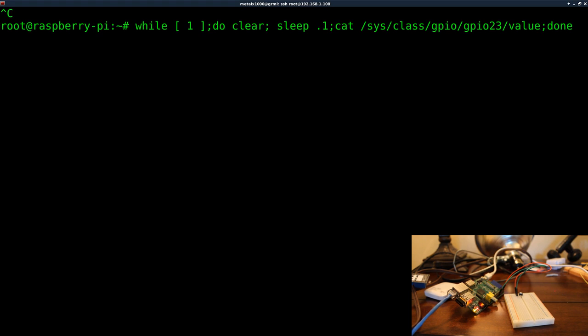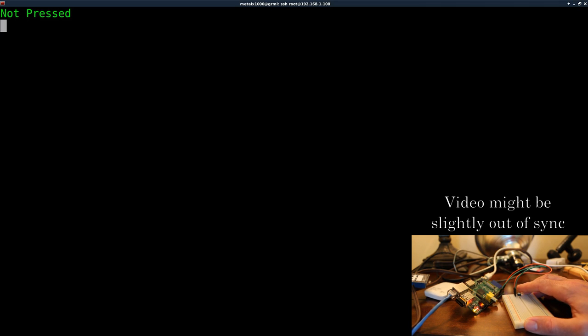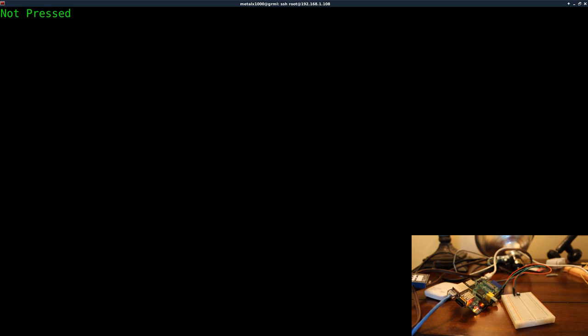I hit enter and we should see a zero on screen. The order matters — I need to sleep first, then clear, then output. Now we see zero, and if I go press the button it says one, let go and it says zero. One, zero — click click click. You notice if I click it really fast it misses some clicks because of the 0.1 second delay. In our actual script there's no delay, so let me control-C and run the script called 'button' — it says 'not pressed,' and when I press it: 'pressed,' 'not pressed,' very responsively.